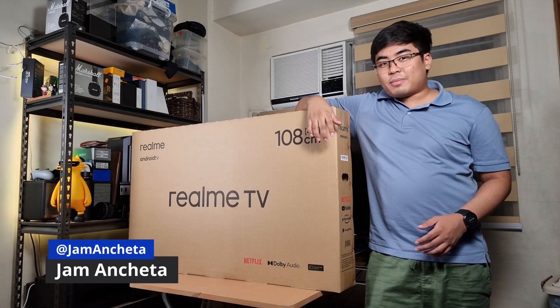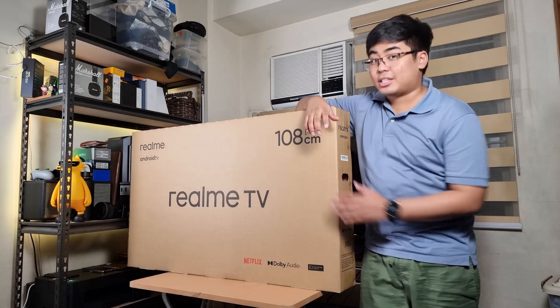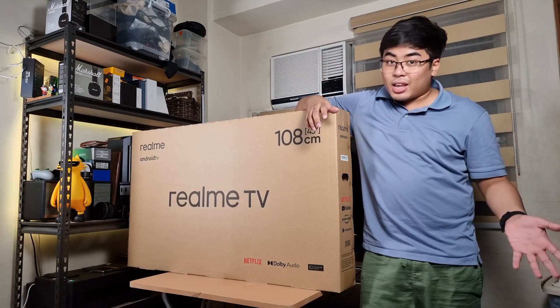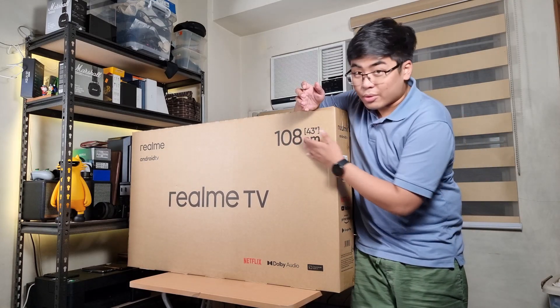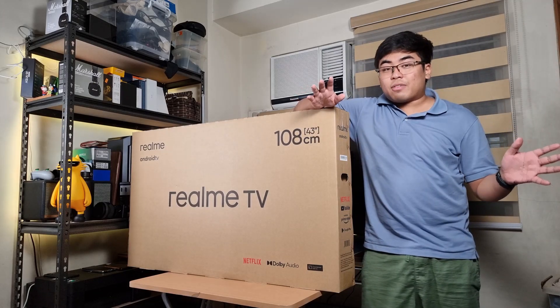Hey guys, this is Jamma from JammaOnline.ph, and welcome back to my channel. Today we're gonna take a closer look at this baby from Realme — the Realme TV running on Android TV. We got here the 43-inch version, as you can see — 108 centimeters, that's 43 inches.